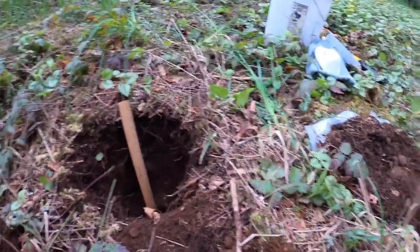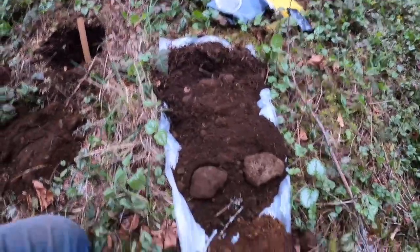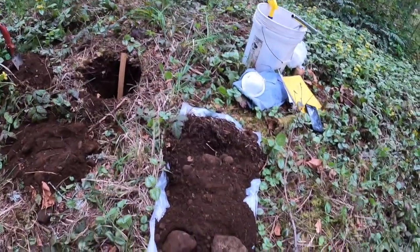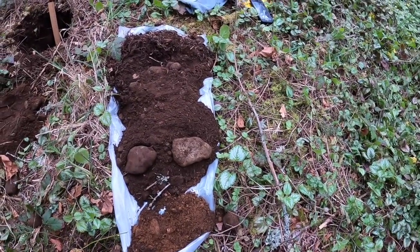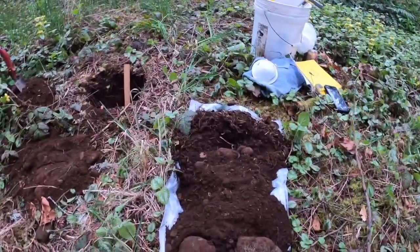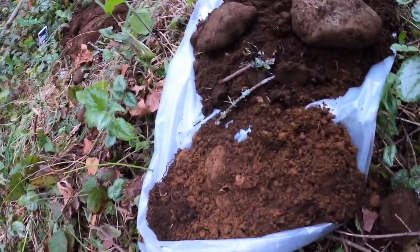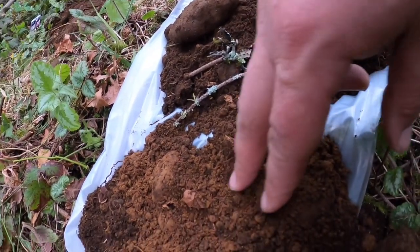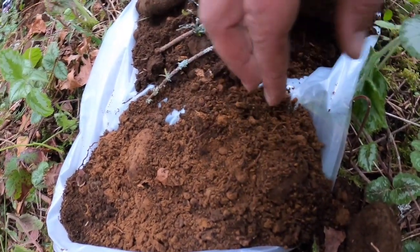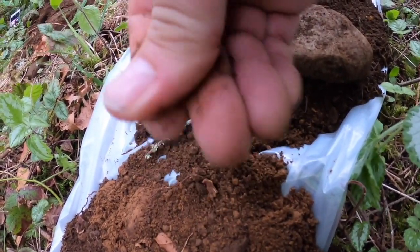What I pulled out here onto the trash bag or cardboard is basically the profile, and you can see how it has some color change, especially down here in this horizon. There's like redder soil — it's gone through a redox reaction. You're getting less gravel; it's got more of a sandier, finer texture.